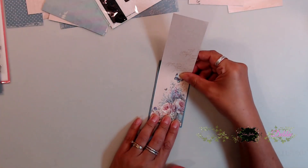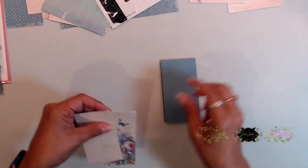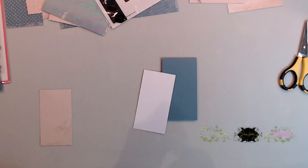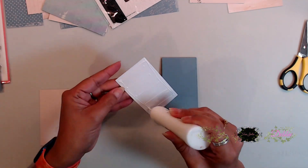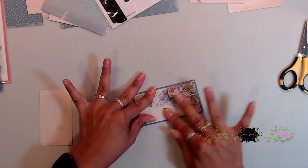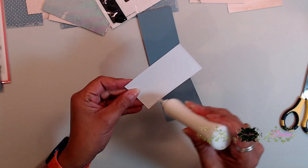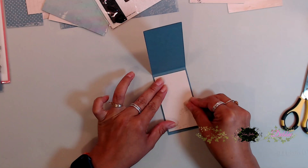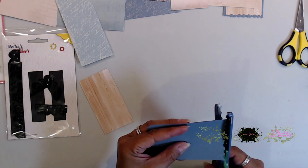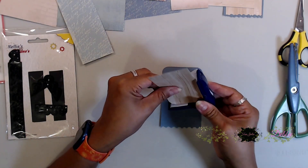To begin, grab your pattern paper from the card kit and go ahead and get those scraps — I think this one is about two by eight. I cut this in half, then grabbed cardstock from my scrap pile and matched it up to the measurements of my pattern paper. I used white, cream, and blue in various sizes. Next, use those paper shaper scissors — the ones that cut different shapes — to make some really nice edging on your tags.